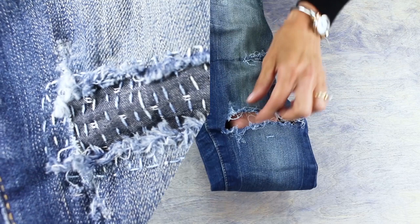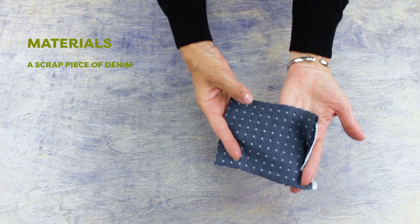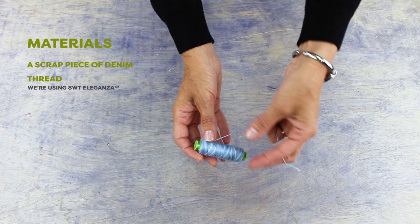Apart from your torn jeans, you'll need a scrap piece of denim or other heavy weight fabric. You won't need a lot — just a rectangle a few inches larger than the hole you'll be mending. This is an 8 weight pearl cotton called Eleganza, which I prefer because it pulls very easily through fabric. I'll be using this variegated white and light blue color, but if you want your stitching to really stand out, choose a contrasting color.